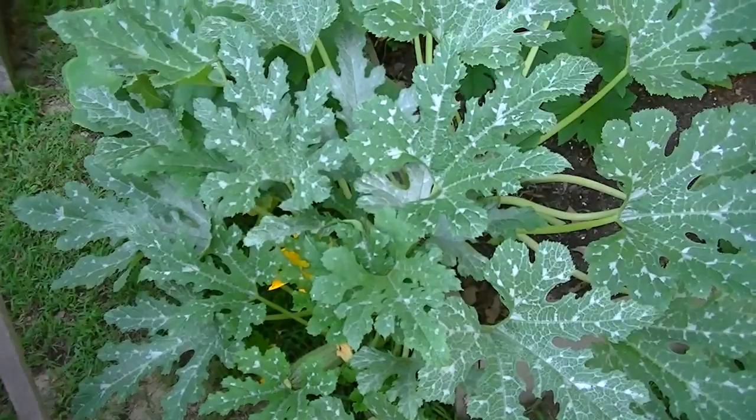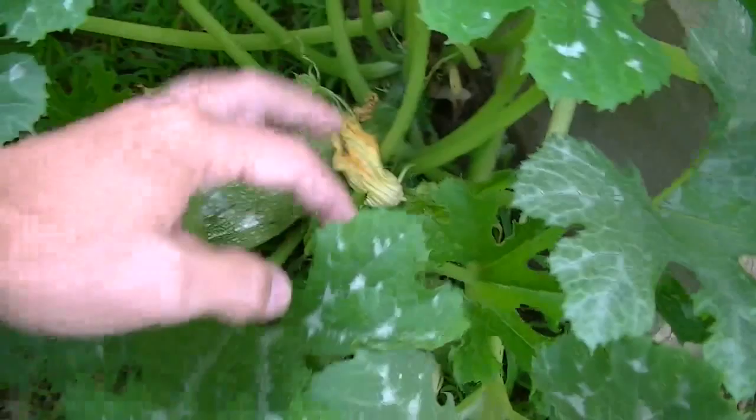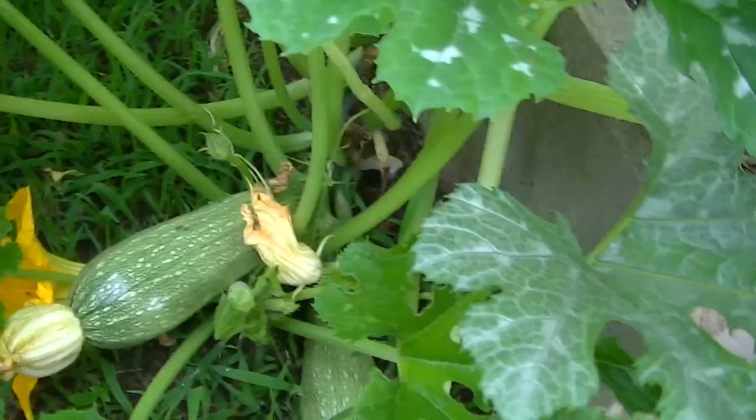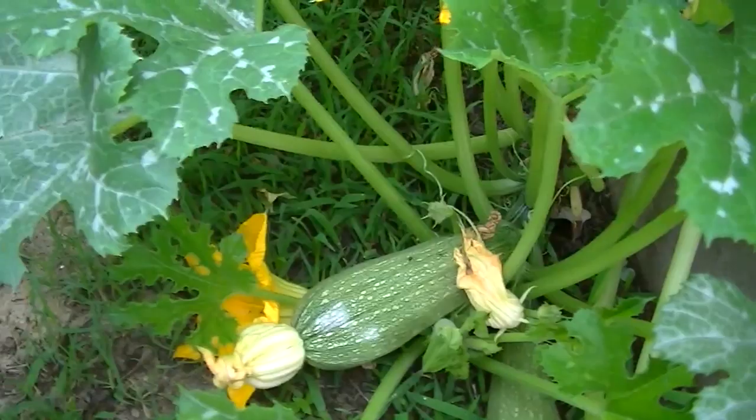If you look down in here you'll see a few gray zucchini still on there — there are two right there. This one could probably be picked. I may leave it on there just one more day, in comparison to this one. I think it could go at least one more day.